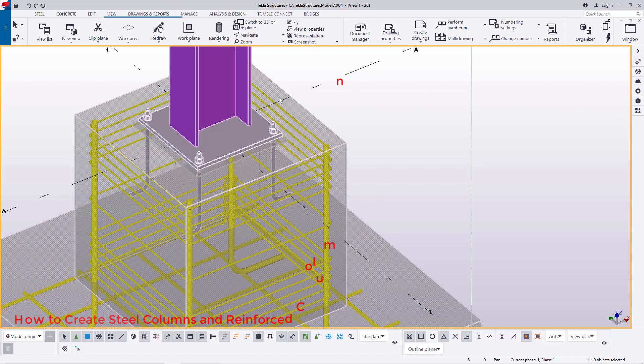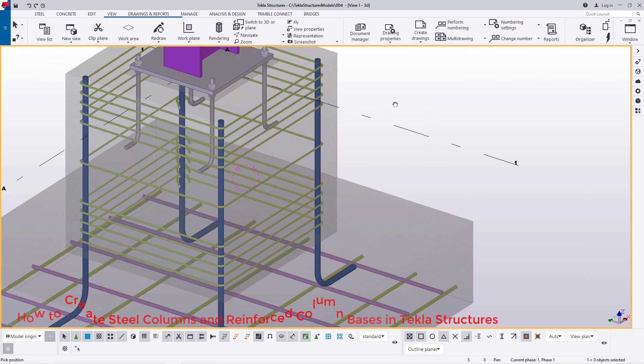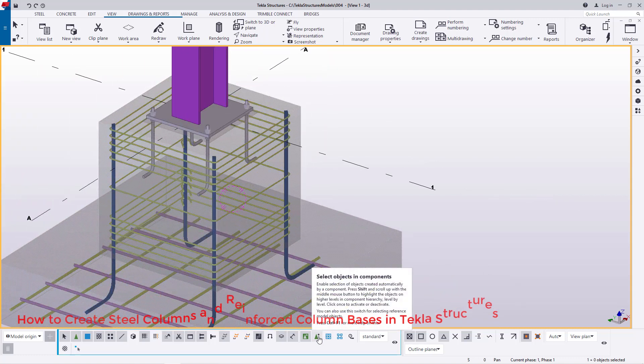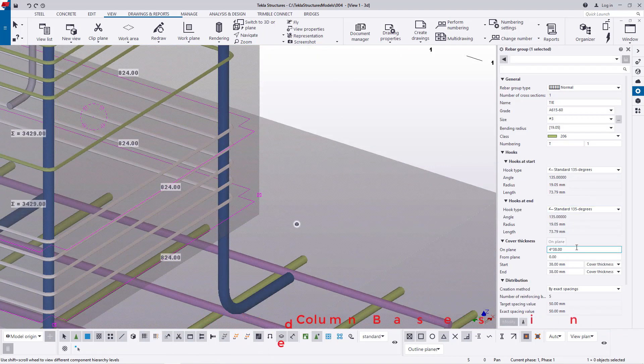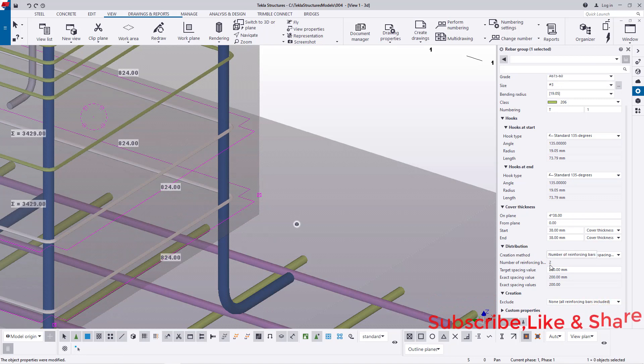Next, I'm going to go to the column base and work on the reinforcing bars. I'll first disable the assembly, then come to the bars and double click on them. I'll scroll to the Distribution section on the right, click the drop-down arrow, and pick Equal Distribution by Spacing Value. My spacing value will be 200 mm, and I'll click OK — we'll only have two rebars at a spacing of 200 mm center to center.